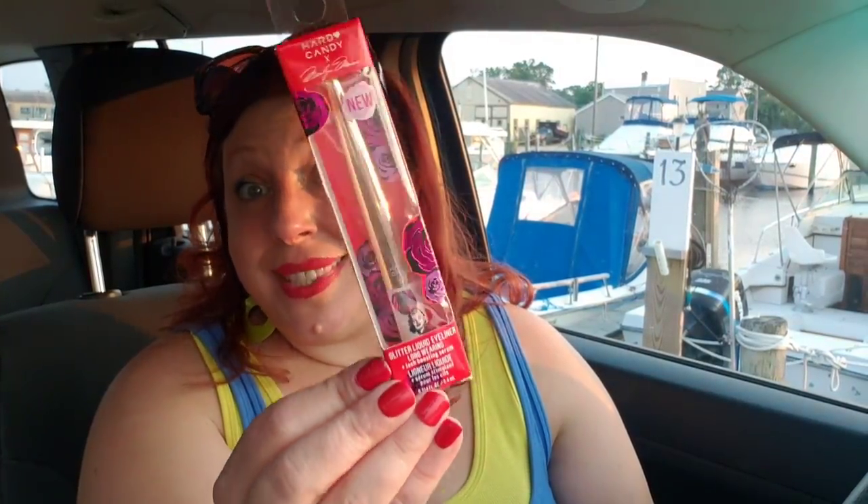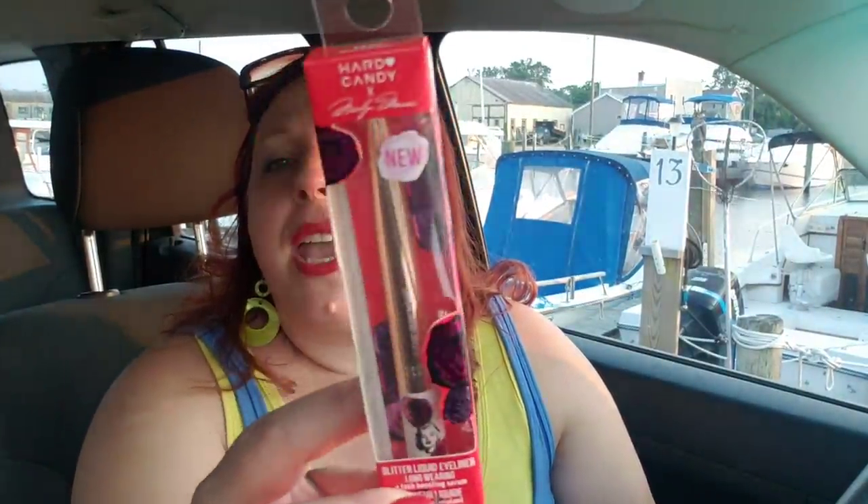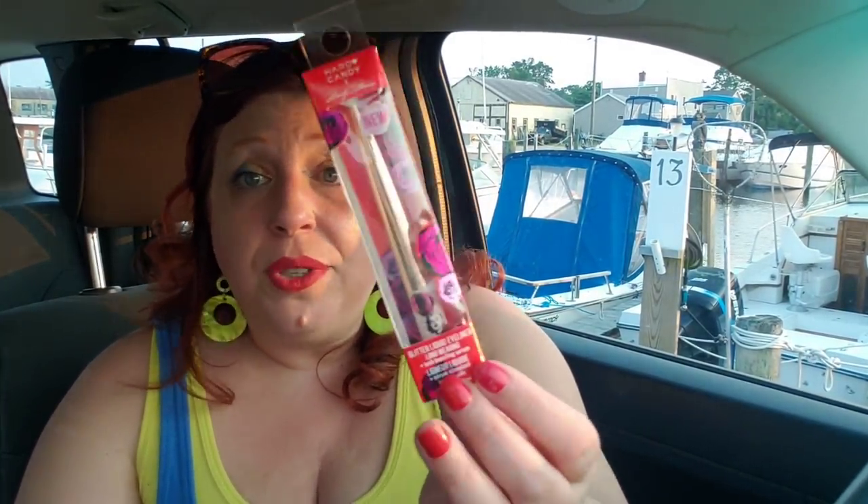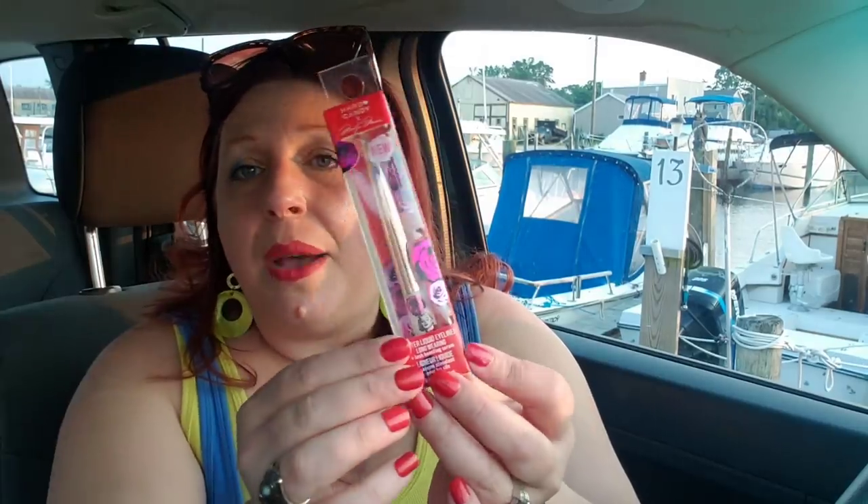I was lucky enough to find some of these Sparkling Roses — item number 1835, part of the Marilyn Monroe line, which I've swatched before. I've had a lot of people sign up to buy my de-stashing boxes and everybody seems to want some of this awesome eyeliner. So I picked up a couple. If you're still interested in a de-stashing box, let me know in the comments down below and I'll give you the details.